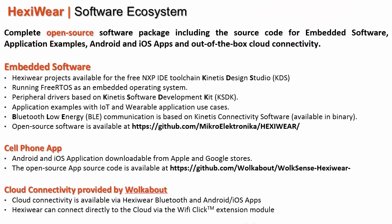ExiWare is supported by a complete open source software package, including source code for embedded software, application examples, Android and iOS applications, and out-of-the-box cloud connectivity. The embedded software is available as a project for the free NXP IDE toolchain Kinetis Design Studio. It is based on the operating system FreeRTOS and on the peripheral drivers from the Kinetis Software Development Kit.